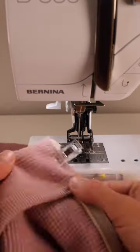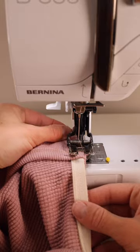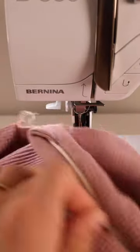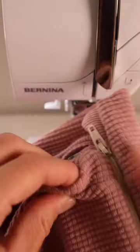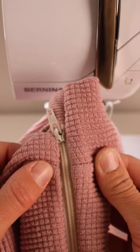We're going to baste the zipper on right where the collar or hood is first, just to make sure that when we zip it up it looks nice and even. I'm doing a basting stitch, then flipping it out and zipping it up to check that it looks nice and even, and then I'll go back and sew the rest on.